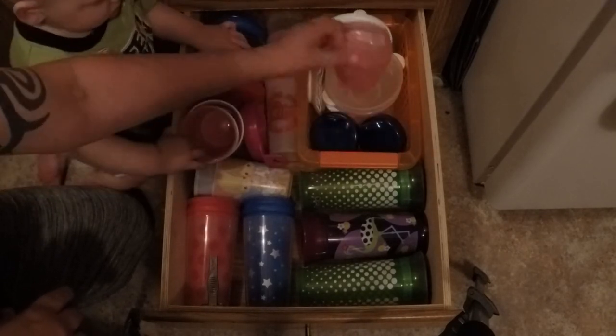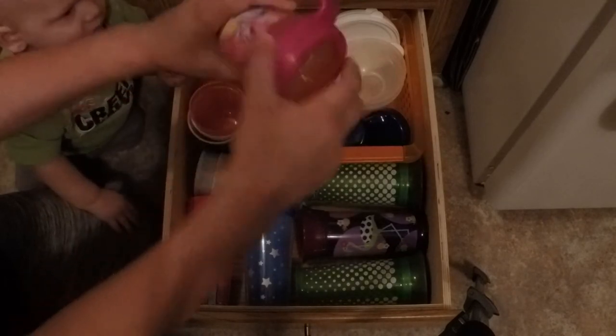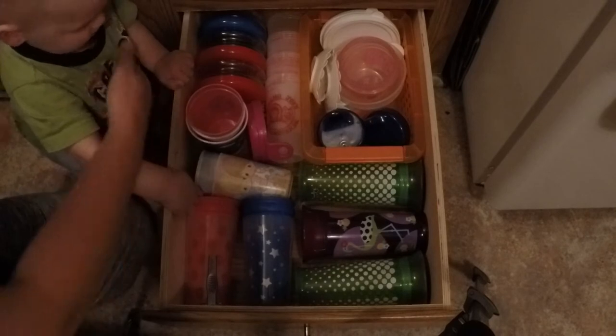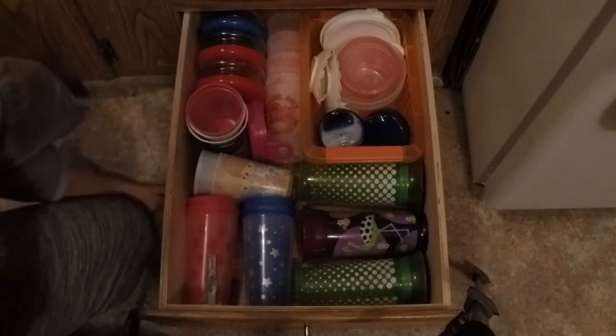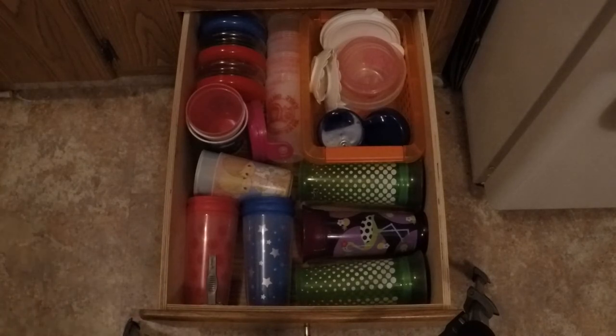There are some more containers, and this one is the kind where you can reach in. We have another couple of these because usually about half of what we have is in the dishwasher anyway. I do have twin one-year-olds, so I have more cups than this — a ton of sippy cups — but these are the ones we use the most.